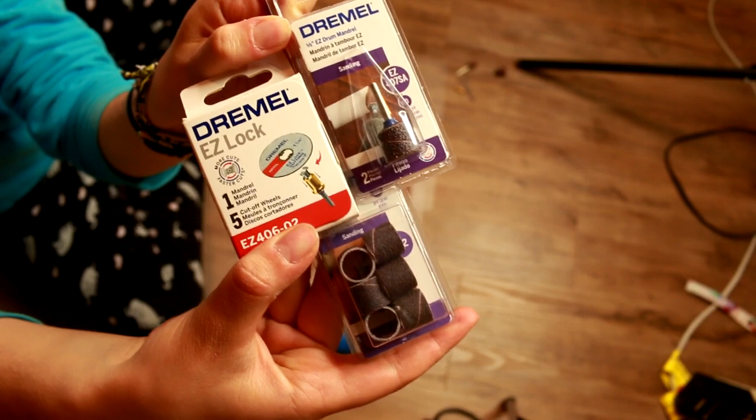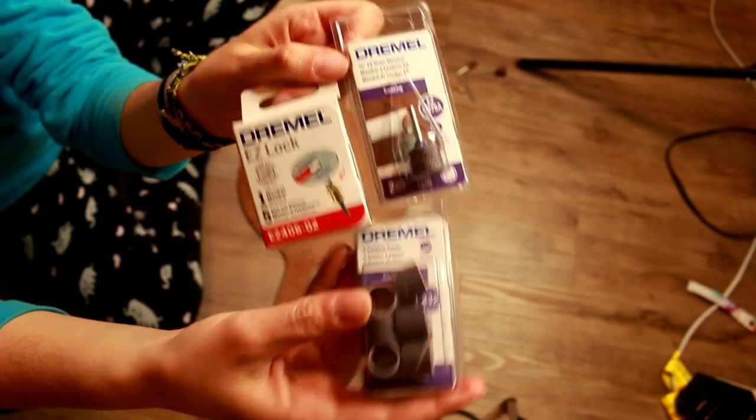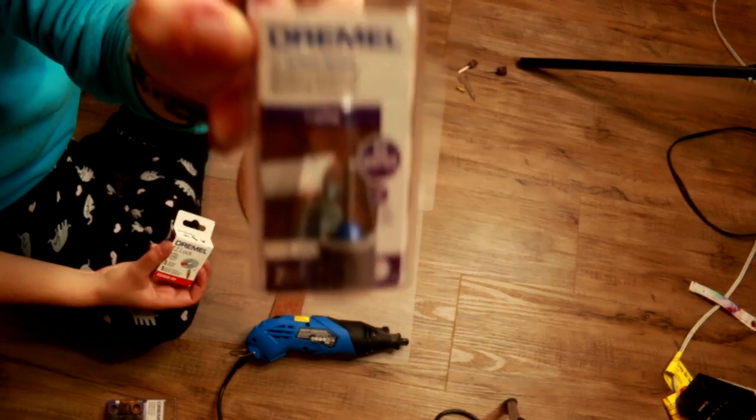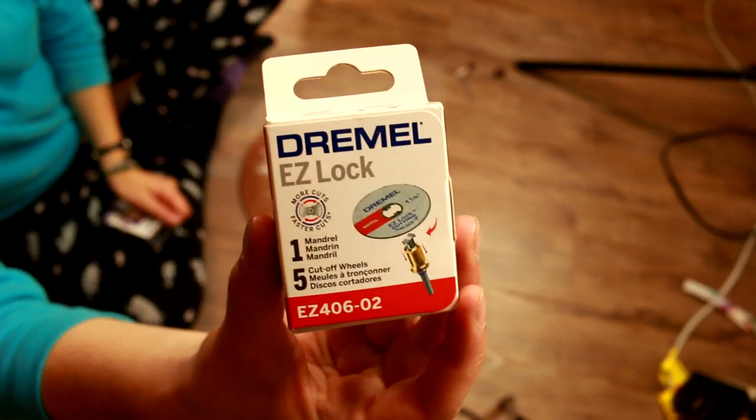There's a reason that things are expensive — there's a reason we pay a little more for certain things. So I went out and bought myself a couple different products: six sanding drums in 120 grit, an Easy Lock sanding drum mandrel with a 60 grit sandpaper on it, and an Easy Lock mandrel with a metal cutting wheel.